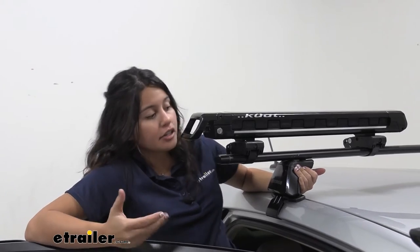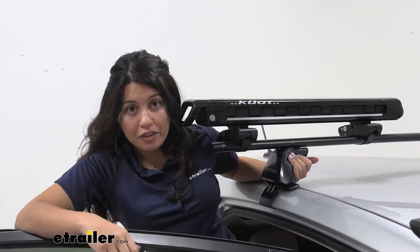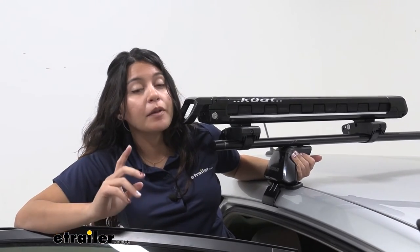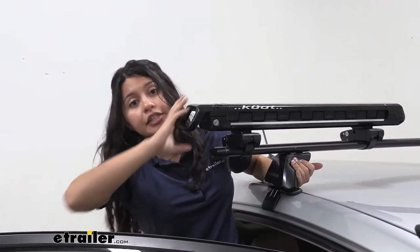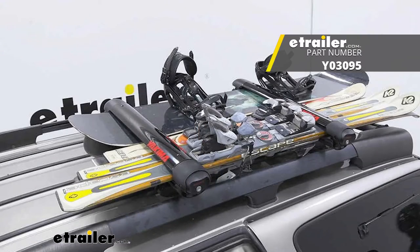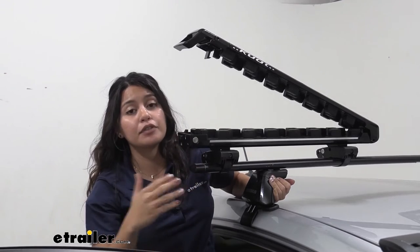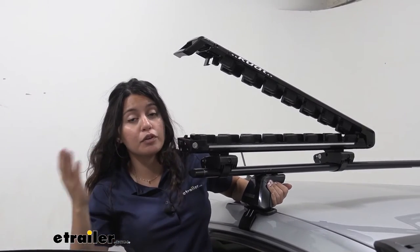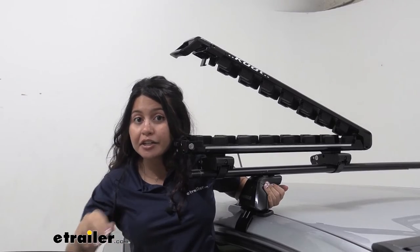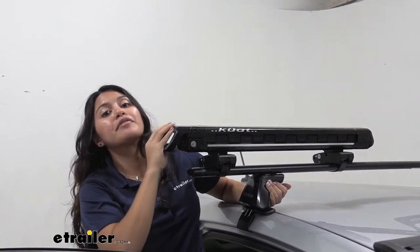Comparing the Kuat Grip with other ski and snowboard carriers — while this is definitely the premium and I think the best option — we do have other options at eTrailer as well. One thing that might have you considering another carrier: I recommend the Yakima Fat Cat Evo because you can also use it as a fishing rod holder. The traditional design is nice for versatility, so if you want to use this as a ski and snowboard carrier and then carry your fishing rods during the off-season, the Yakima Fat Cat Evo is worth a look.